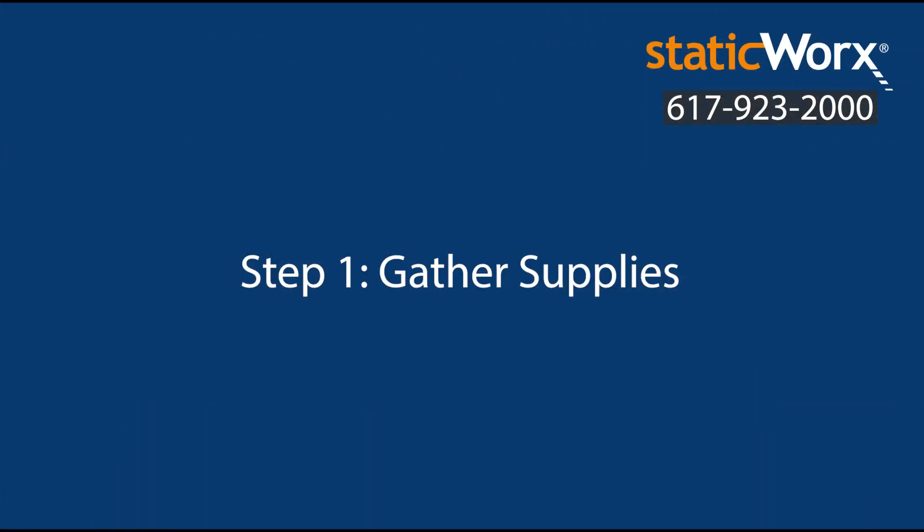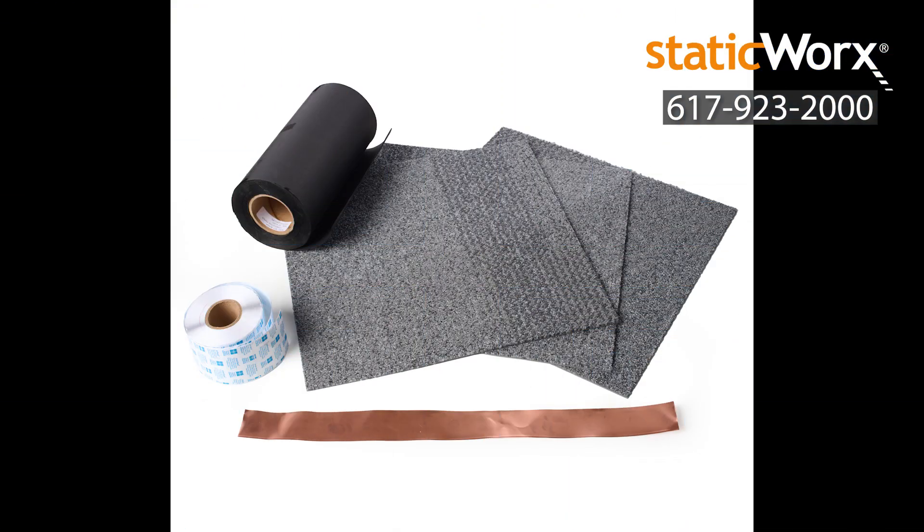Step 1: Gather supplies. Gather your supplies: ShadowFX static dissipative carpet tiles, ground bridge conductive underlayment if you're using it, tactile connectors, and copper grounding strips.